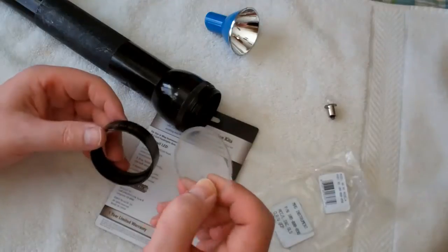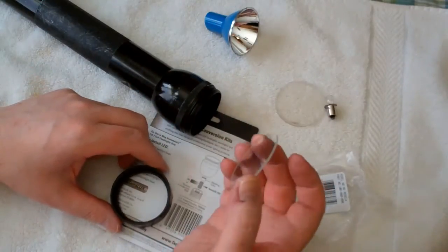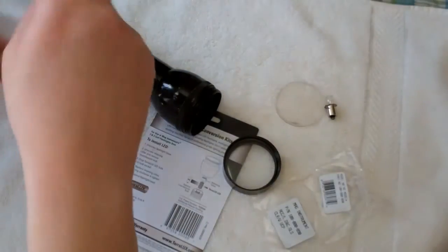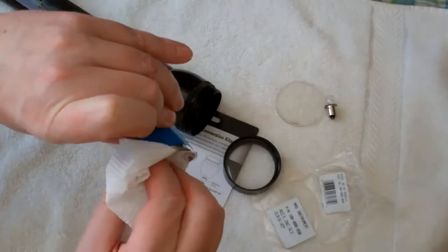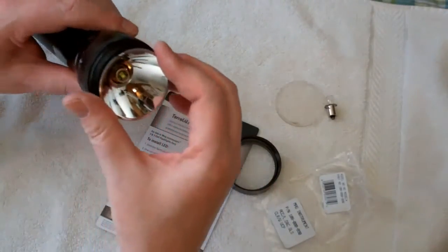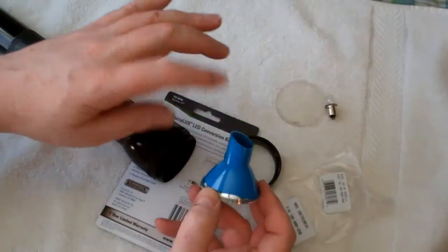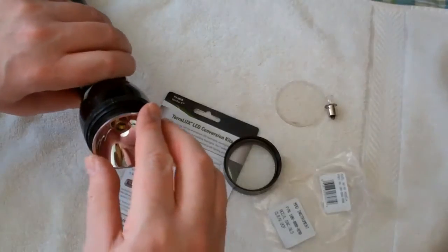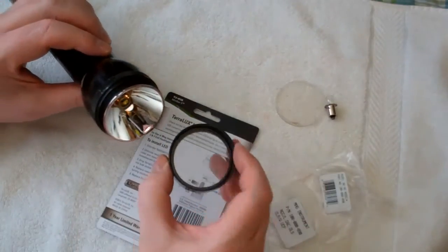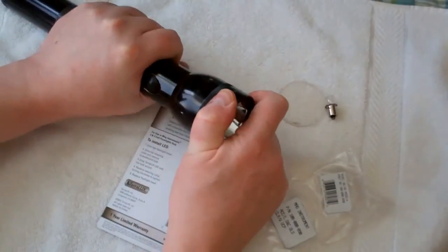I'm also going to replace the lens — and this actually, surprisingly, seems to be plastic. And this does feel like glass. Notice that it is angled, because you have a piece that — when you turn the head — is how you adjust your spot. So you put that in like that. Put the lens cap back on nice and tight.